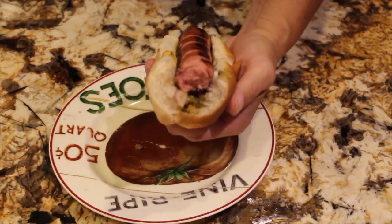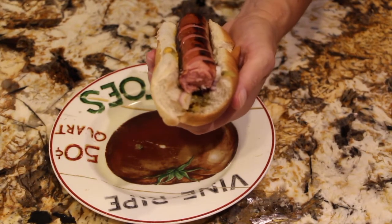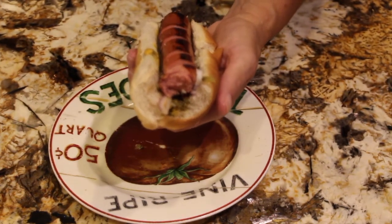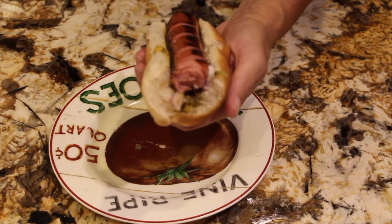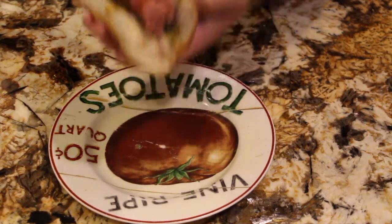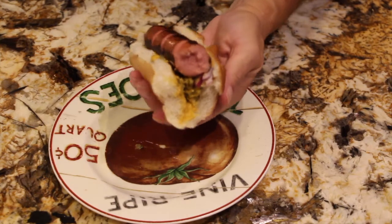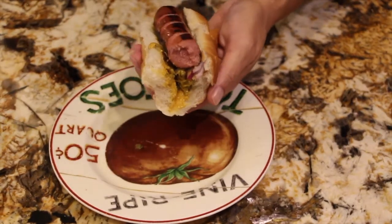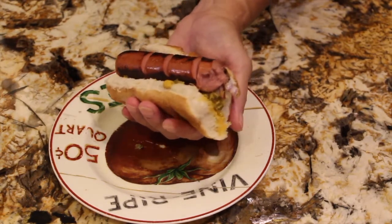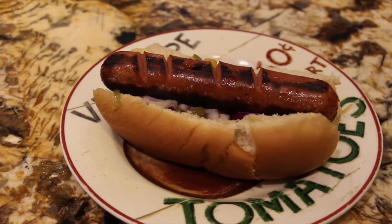That was a perfect bite! These hot dogs are really good, and I don't particularly care for hot dogs, but these are really good. Deserves a second bite — super, super good. I highly recommend buying these Zacon hot dogs.